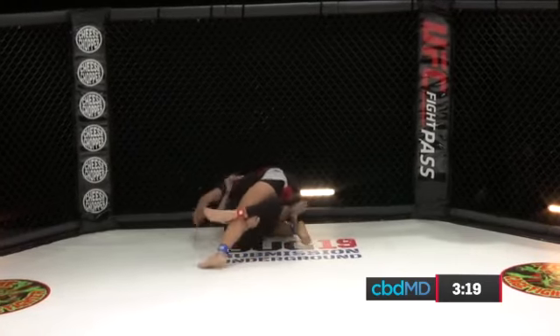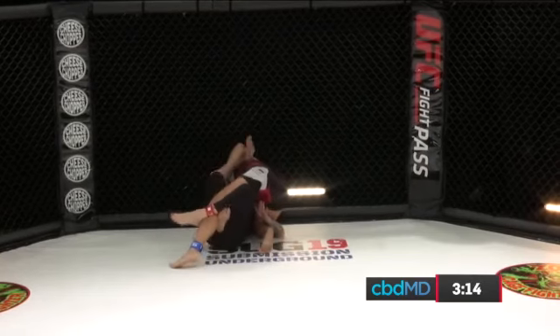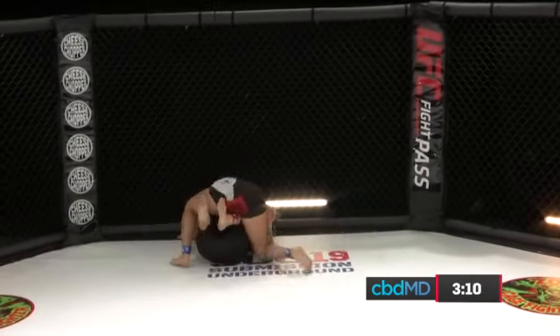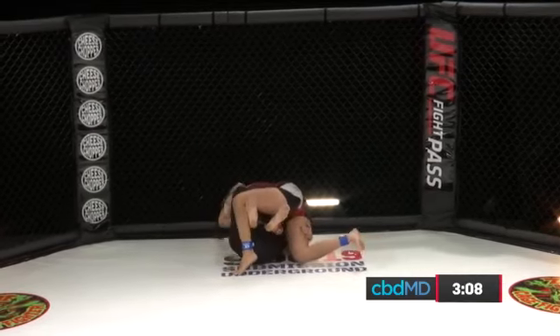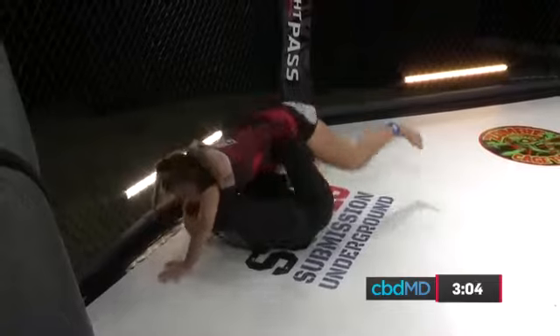Spencer, such a great competitor. You can talk the X's and O's until you're blue in the face. Some people know how to win. Some people know how to go out with an opponent when the lights are on and people are watching, and win.